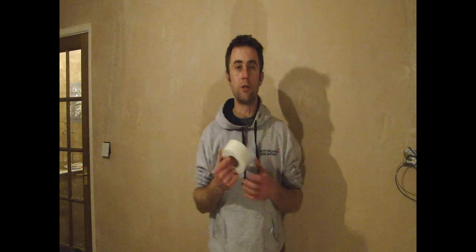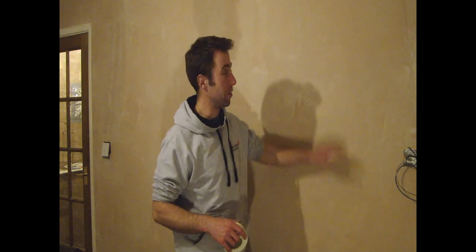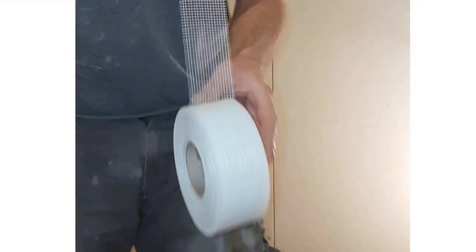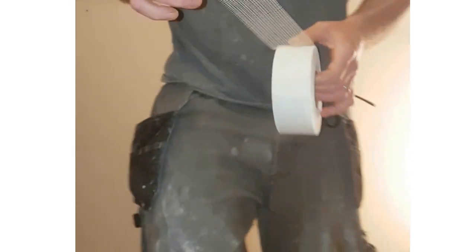The whole reason we use scrim tape is to prevent cracks forming in between the plasterboard panels. You can't see them at the moment - they're behind the skin coat - but two panels are joined together and overlapping the two panels I've used scrim tape. Basically, this stuff is a mesh that's sticky on one side and you use it to cover the joints.